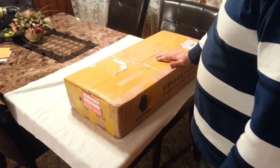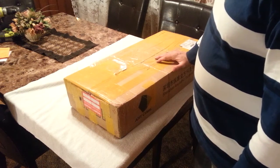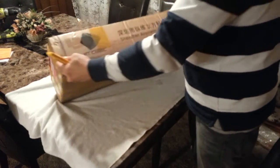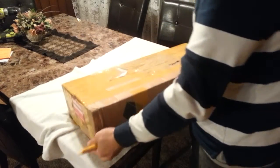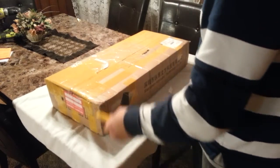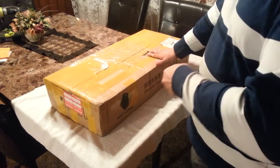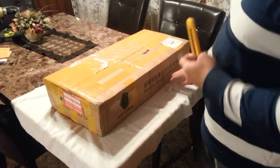Hello YouTube. Today we have an unboxing of a generic Kossel Mini 3D printer — it goes by the name of Anycubic. I purchased this on AliExpress for a total of $212 US, which includes DHL shipping. From the day I purchased it to the day I received it was 7 days total, so that wasn't too bad.